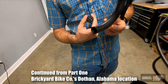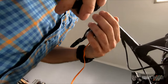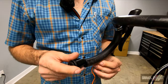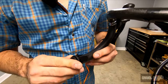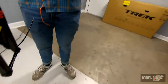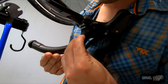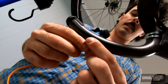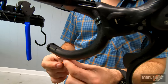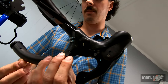We have to have a hole in the bottom of the bar — a Di2-compatible bar — to install this Classified junction unit. I'm going to plug it in and then insert it into the bar, tuck this wire into the bar, and mount our control unit, our shifter, up onto the bar. John has requested the left side of the bar for the shifter, which makes sense since he's not going to have a shifter on the left side. Nice — we're just going to tape it.